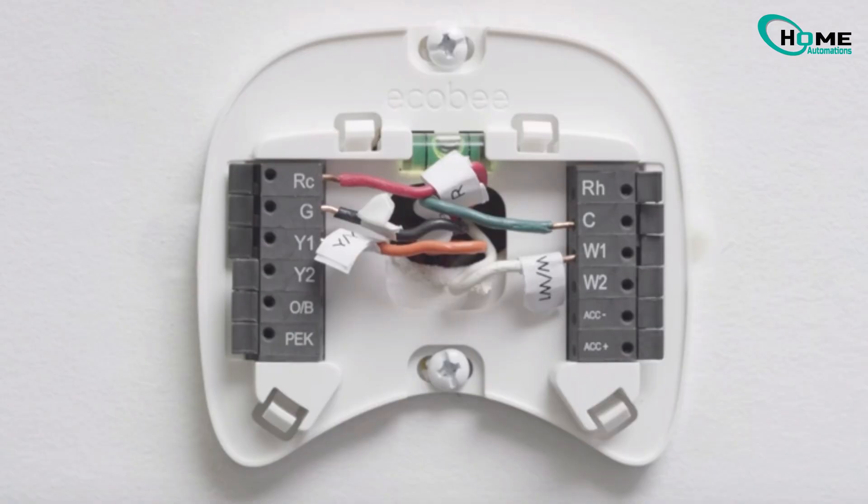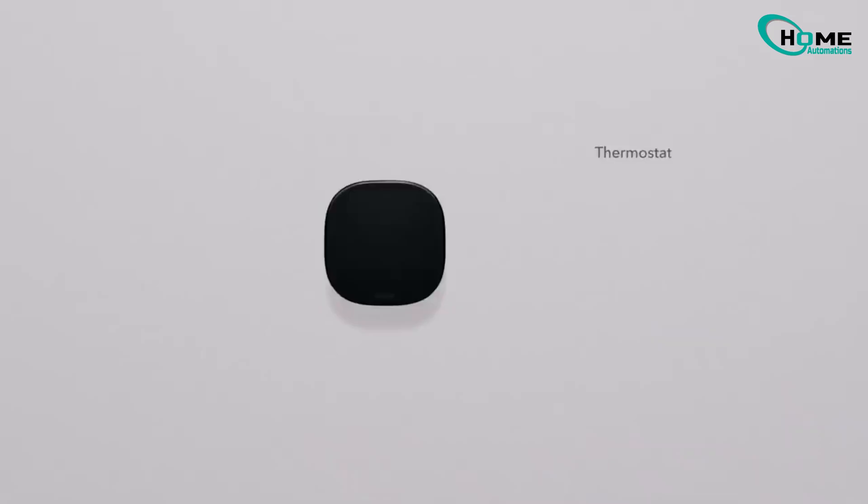While some suggest checking the wiring behind the thermostat, I recommend only doing that if you're confident. If not, it's best to leave that to the experts. I hope these tips help get your Ecobee running smoothly again. Thanks for watching.